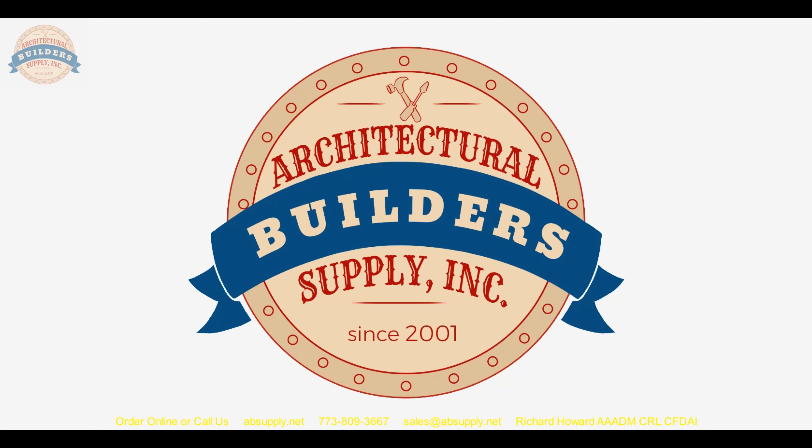If you have any questions on the 18400CNB — that's clear anodized aluminum — you can also get it in D for dark bronze anodized and G for gold. I'm sure they can powder coat the holder in black as well; black has been the popular finish for a couple of years now. Any questions on the 18400CNB door sweep or any other PEMCO product, please feel free to reach out to us. Thank you.